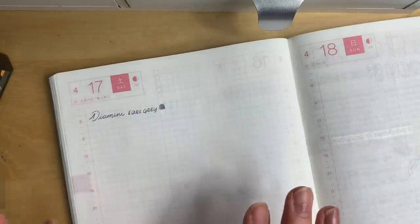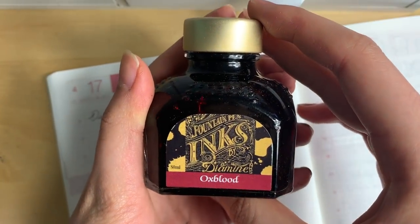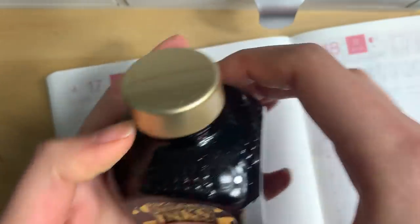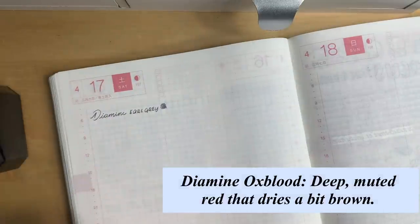I'm really sorry about my nails — yesterday I had to fix a lawnmower and it got really intense, and I chipped like four of my nails so I just cut them all off. The next one I want to talk about is Diamine Oxblood. This is a beautiful deep red color and for some reason whenever I use it I just feel like a professional author.